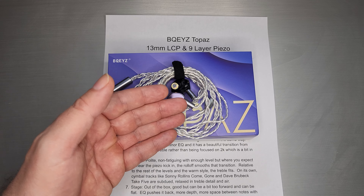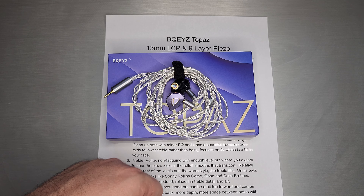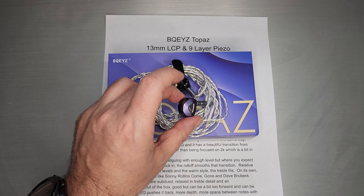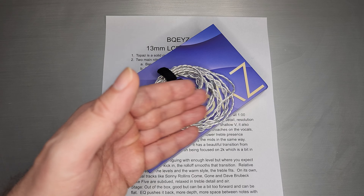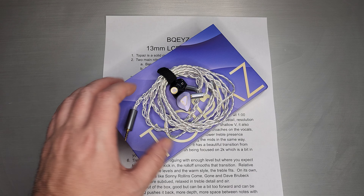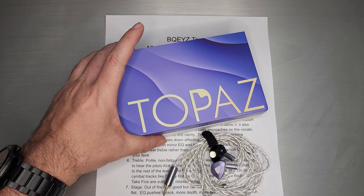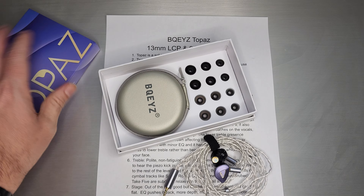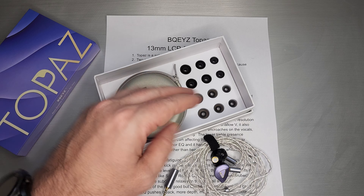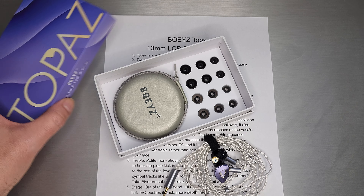This is actually a better build than the last set I had, which was Summer. Summer was more expensive, and it was more of a plastic build as opposed to having a nicer metal faceplate with an inset. So yeah, quite nice on the build. The box itself is quite nice — it says Topaz on the inside, we get a nice carry case and a very nice set of tips as well. Kind of all around, a nice package.